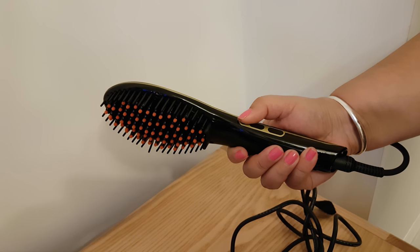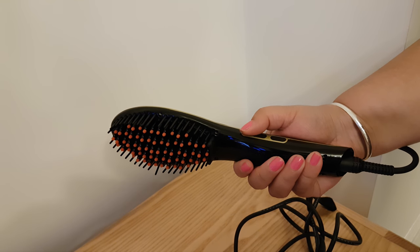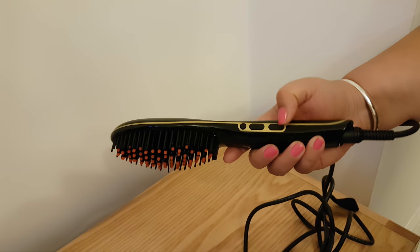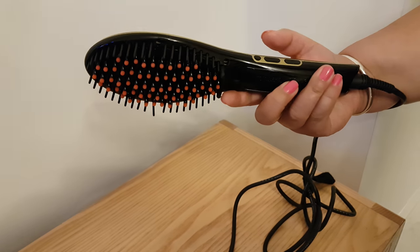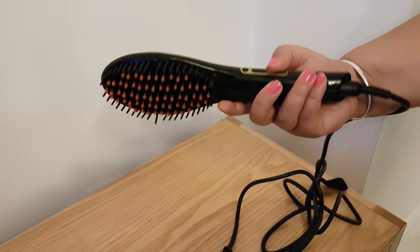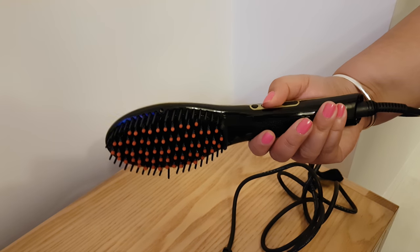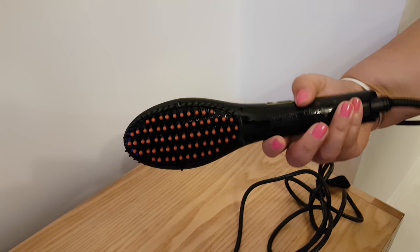You put your finger on the go button, the start button, just hold it down for a couple of minutes and it will come on. Then your temperature will show in terms of what temperature it's on, and to get it hotter you just keep adding on and adding on.